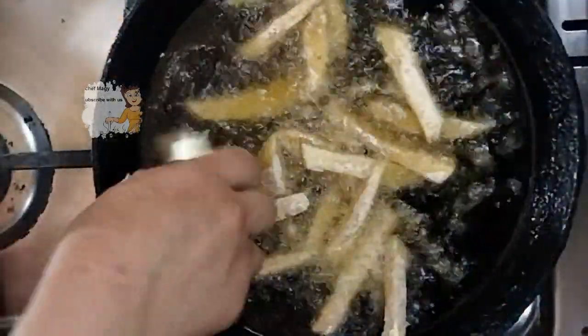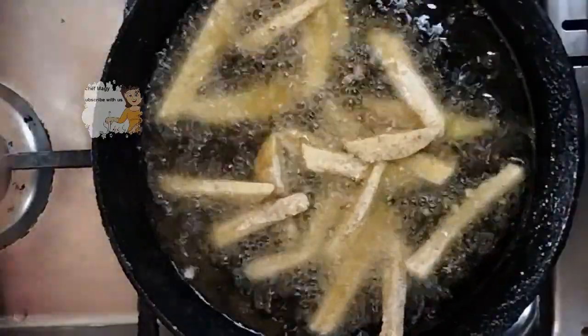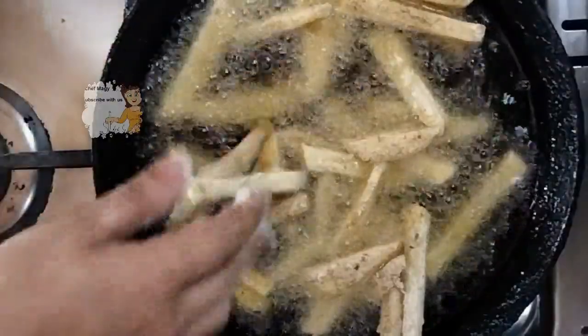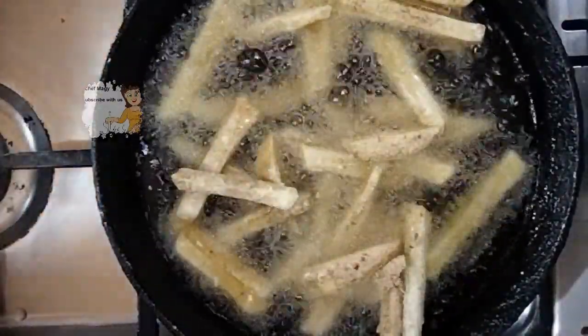Now I have hot oil. I fry the potatoes in the hot oil, frying them until they have a golden color.